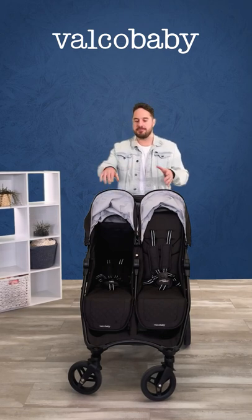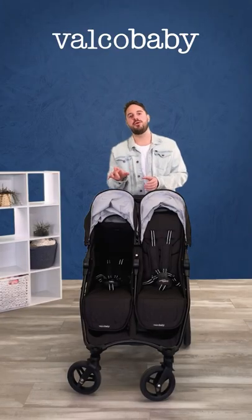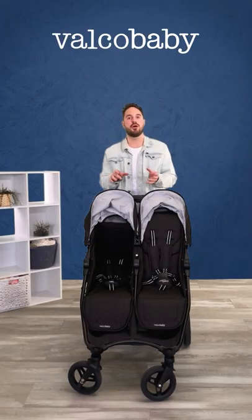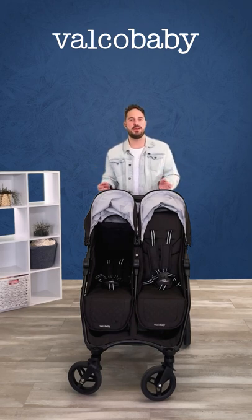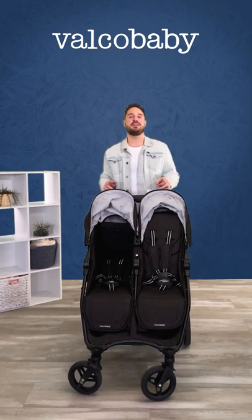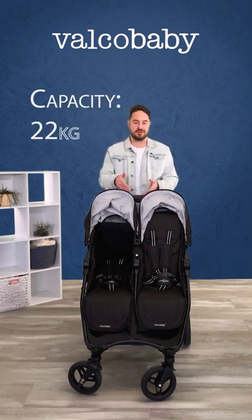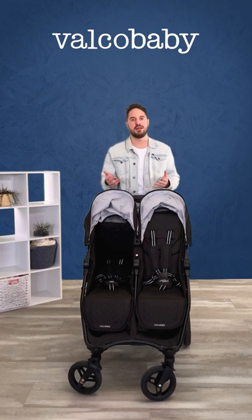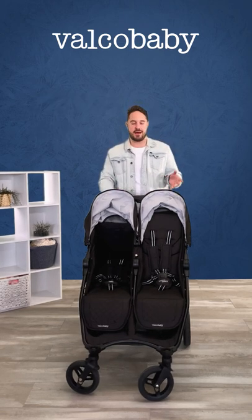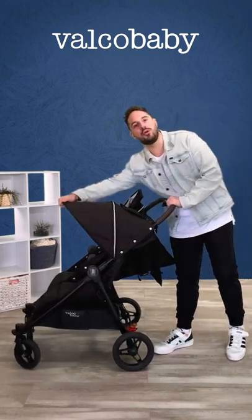As you may notice, a lot of our prams have a bumper bar — this one does not. The seats are a little bit more narrow than our other duo prams, and this is what allows the frame to be this narrow. The seat capacity however is still 22 kilos, making it suitable from newborn up to 22 kilos.